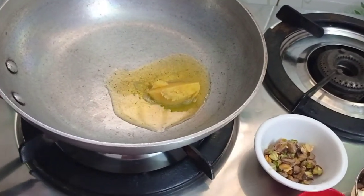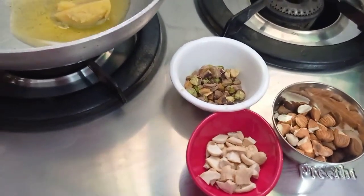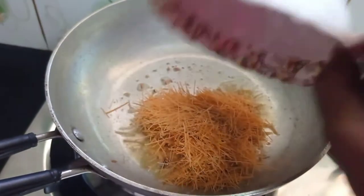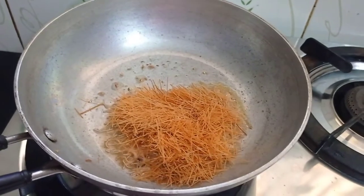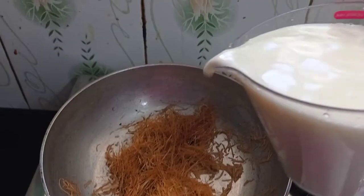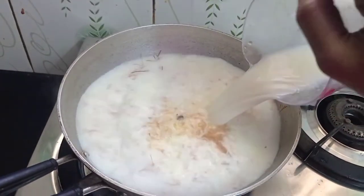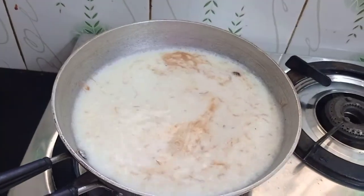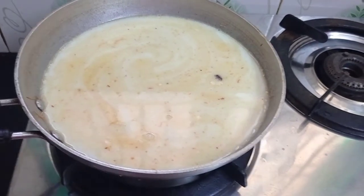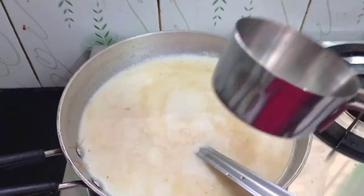You will need 2 spoons and 3 nuts. Roast the nuts and add roasted semiya. Add some nuts as you roast them.